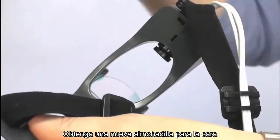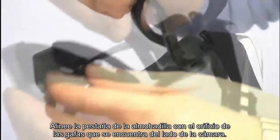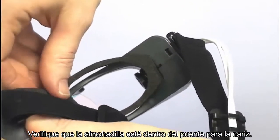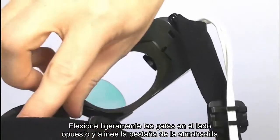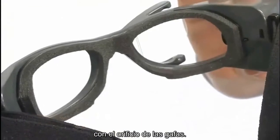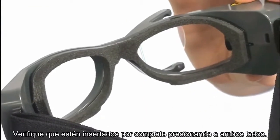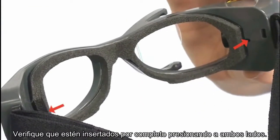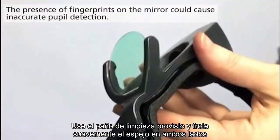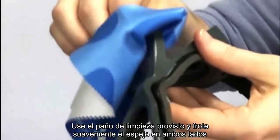Obtain a new face cushion. Align the tab of the face cushion with the hole on the camera side of the goggles. Ensure the face cushion is inside the nose piece. Slightly flex the goggles at the opposite side, align the tab with the hole in the goggles, and double check both sides are fully inserted by pressing at each side. The next thing you might want to do is clean the mirror — use the provided cleaning cloth and gently wipe the mirror on both sides.